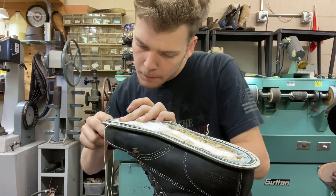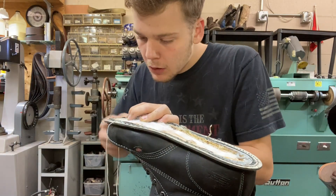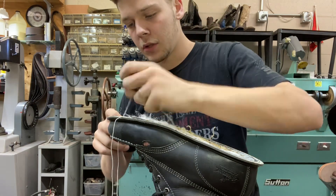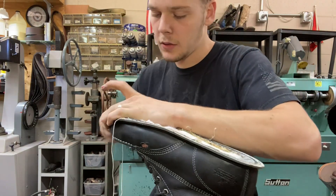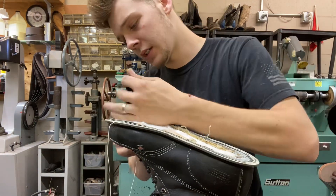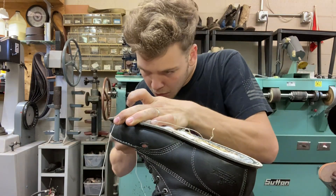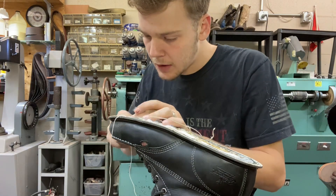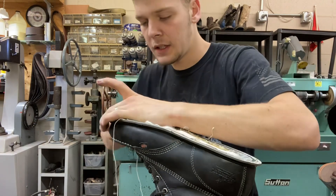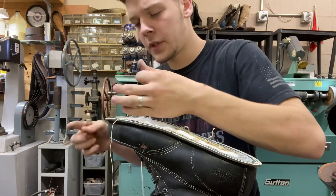I'm actually planning on doing a shop tour of the Tennessee location, so that'll be a cool upcoming video. You guys can see the shop, all the tools, the cool machines we have, what they do and how they work — basically an inside look at a shoe repair shop from a cobbler's perspective.